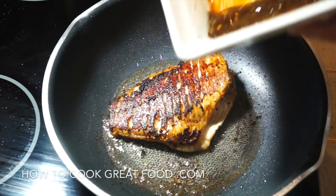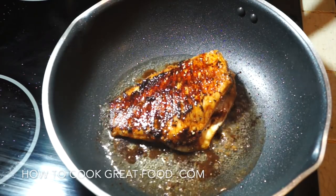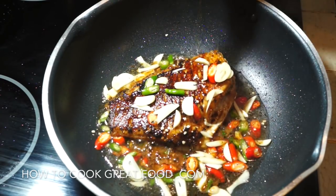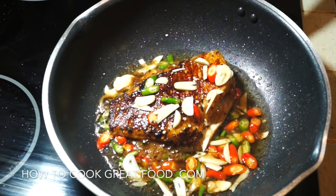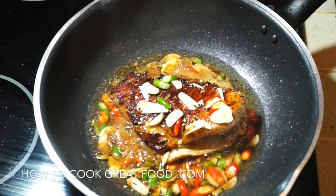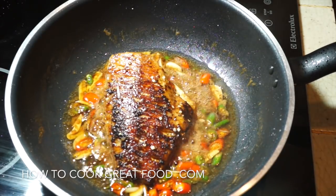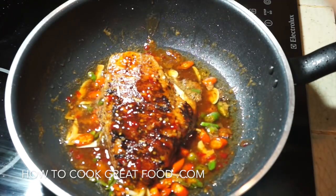Now we're going to add in the balance of our soy and the seasoning. Plenty of chili — I'm using green and red — and sliced garlic. Then I'm going to be adding some fish sauce which will add to its saltiness. Just want to throw that around for about another three to four minutes, turning it a few times. I'm also going to add a little bit of sweet chili at the end. If you don't have sweet chili, you can put a bit of sugar in, or honey perhaps.